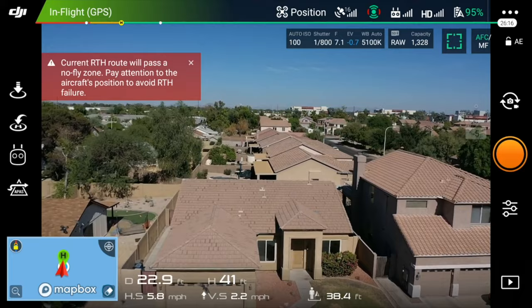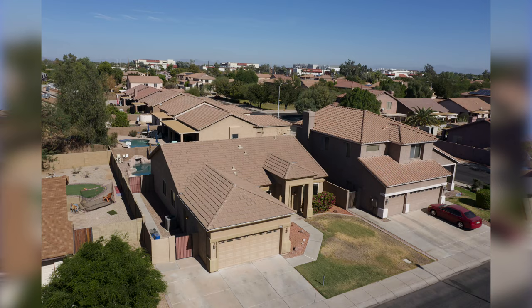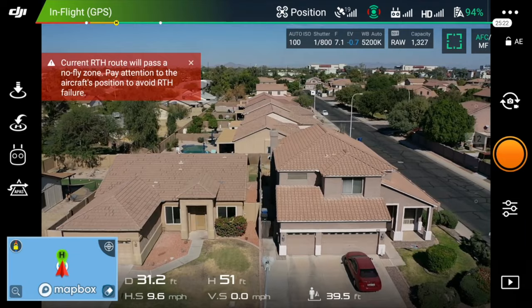Now I'm going to go left, point down on the property. I don't want a bunch of birds in my shot so I'll wait until they move out of the way. I'm going to go to the other side. Now that I'm getting closer to this light post, I'm being pretty careful about it.